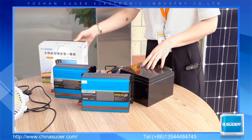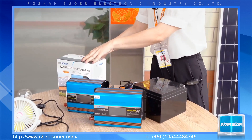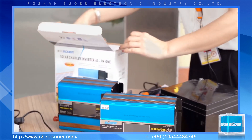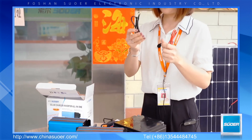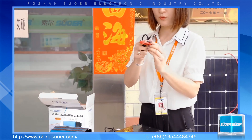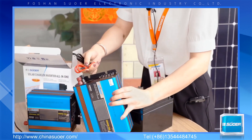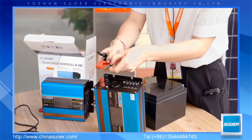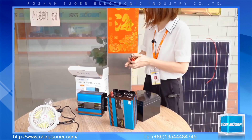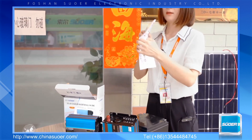Each inverter is packed in one color box. Each box includes one inverter and two cables — one red cable and one black cable. Please pay attention: there are two loops on each cable. The small loop is connected to the inverter terminal, and the larger loop is connected to the battery. The box also includes one warranty card and one user manual.